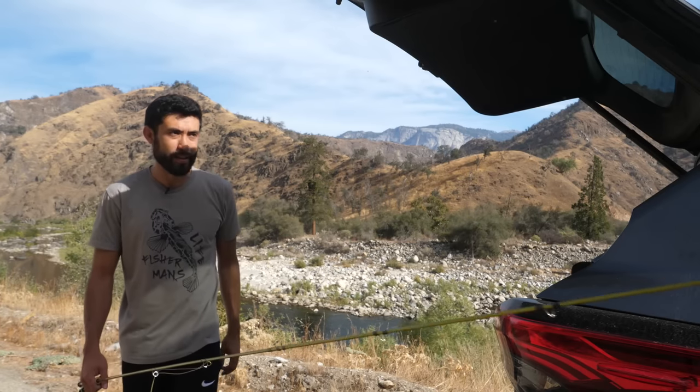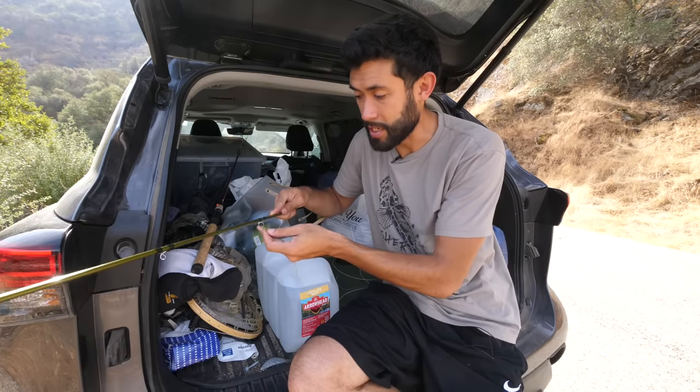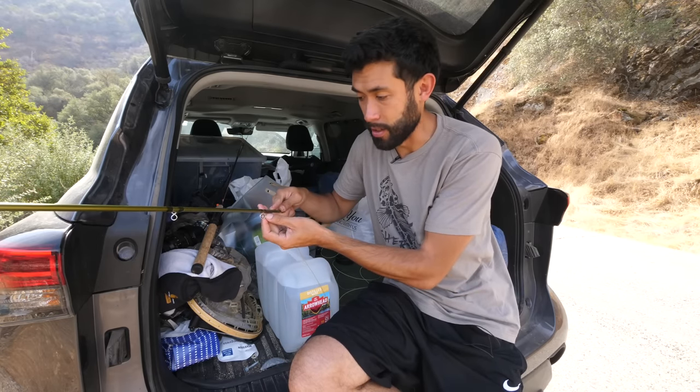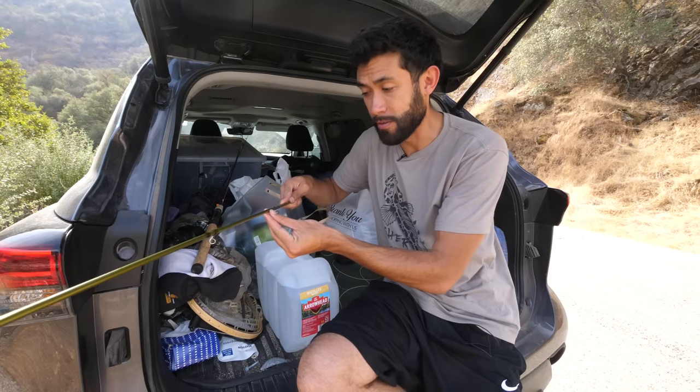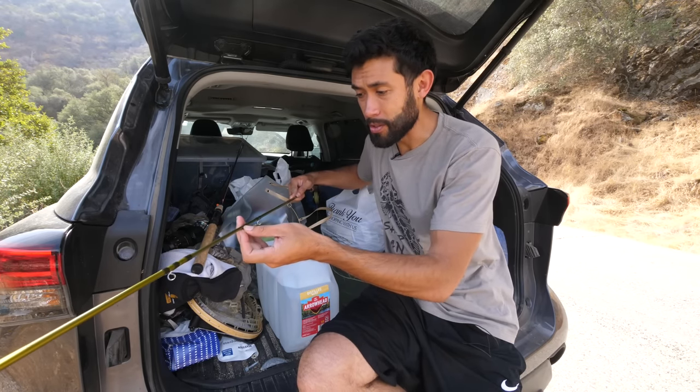There's something terrifying yet so relieving about waking up in the middle of nowhere with no cell phone reception. That's mainly because I have three kids at home, Sarah my wife, and my mom that I can't look after. But I'm going to trust everything's going to be all right and make the most out of this trip.